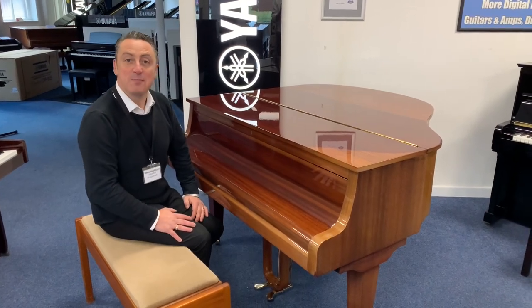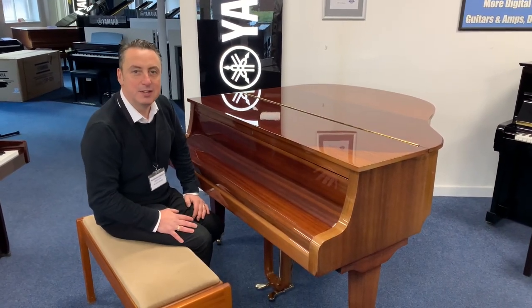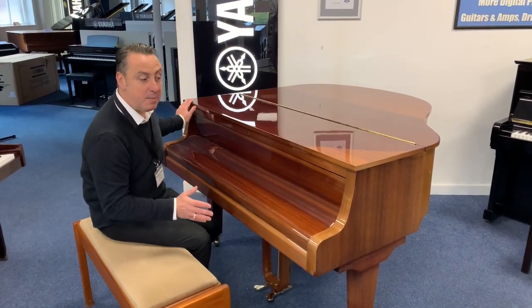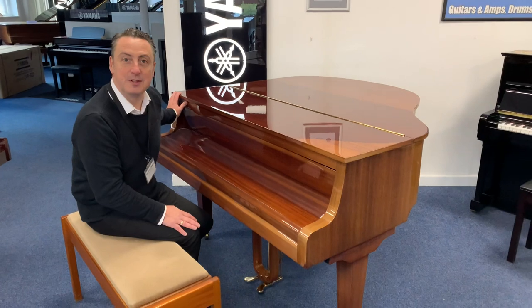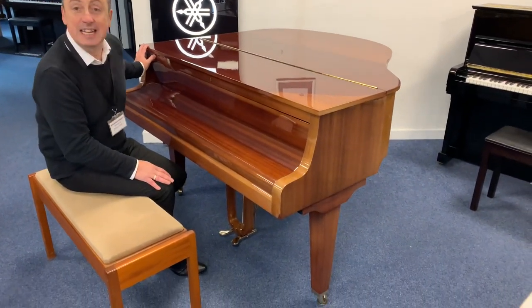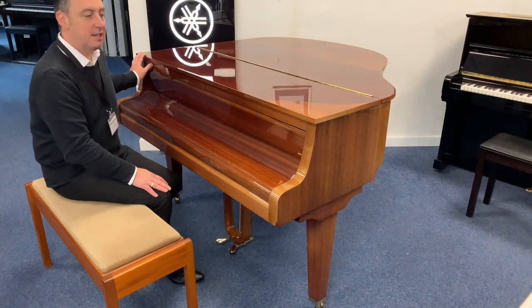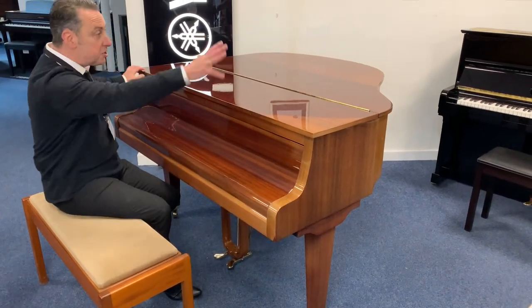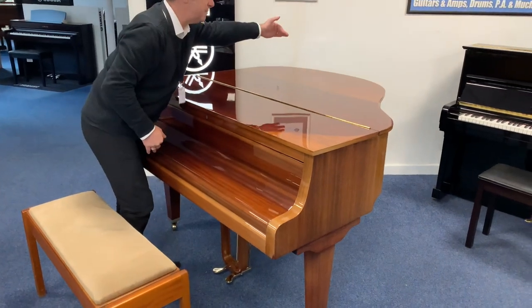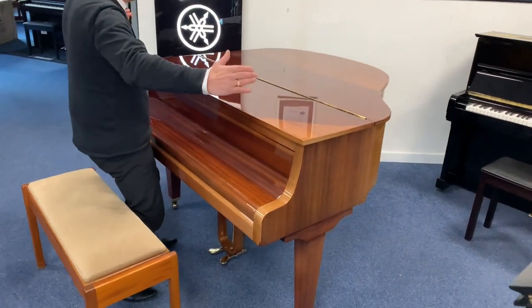Hiya, my name's Graham and I'm at Rivers Music here in Bolton. Today I want to show you this lovely Zimmerman Baby Grand Piano that we've taken in part exchange. It's been manufactured in 1977, it's in a mahogany polished cabinet, and it's 140 centimetres by 146.